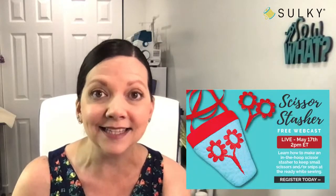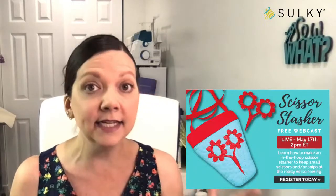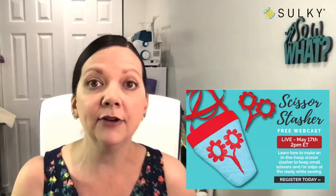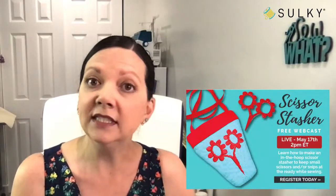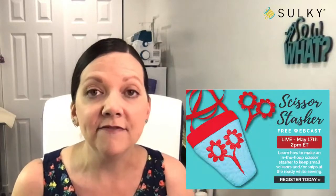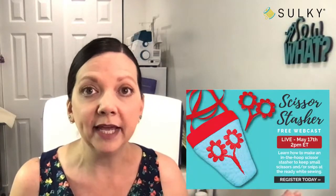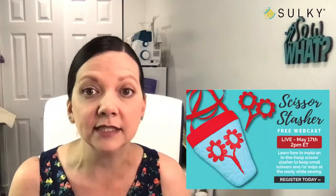be sure to register for the event anyway. Because after the live event ends, you can access this webcast at any time on your account at sewingonline.sulky.com. Once the live event ends, I upload it as an on-demand video right on the event page and you can watch it, pause, fast forward, rewind — all of those good things.